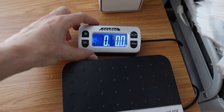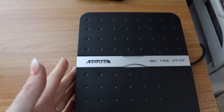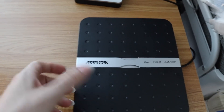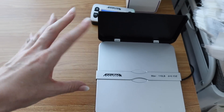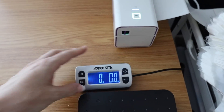Here is the shipping scale that we use. We love it because the display can be pulled out away from the scale itself, so if you have a larger package, it won't obscure the weight. It also flips up like this, so if you have a funny-shaped package you don't want spilling over onto the table, it will contain it and still weigh it. We absolutely love this scale — it works great.